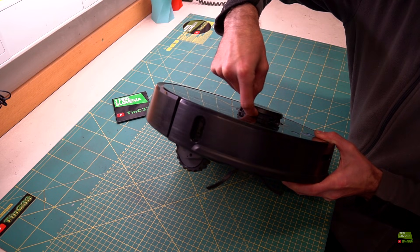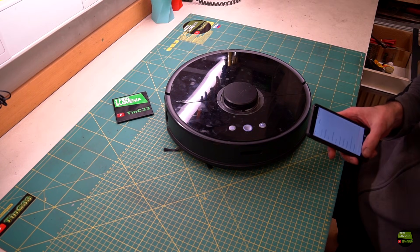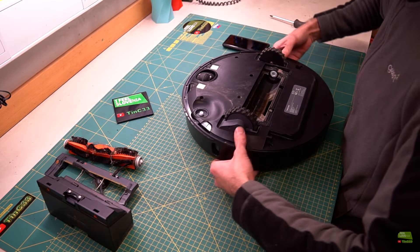I try to turn the laser unit with my finger and it can turn but feels a bit blocked. The application didn't give me any message. So let's check what's going on. First I remove the container and all the brushes, because after an error it deserves some deeper cleaning.